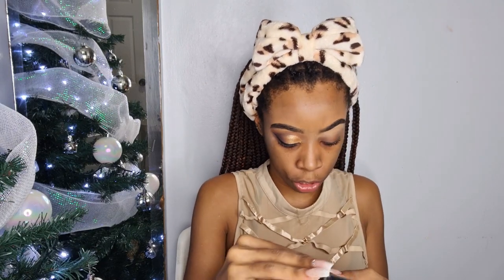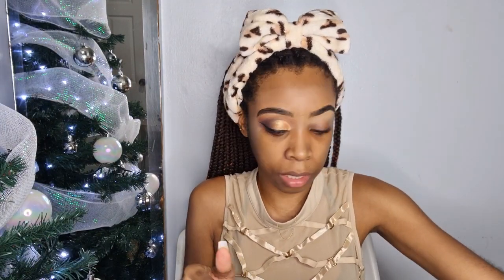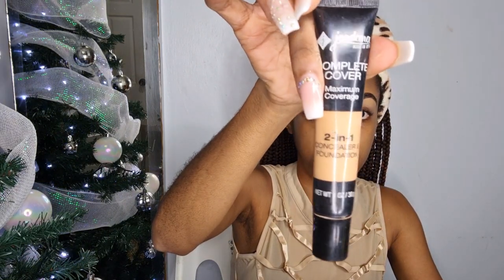And we will be sipping on a little Tsum Tsum, so grab yourself a glass and meet me back here. To prime my eyes, what I am using is the Morphe Brushes 9FW palette — the first one is like a creamy concealer — and I am mixing that with the Jordana 2-in-1 Concealer and Foundation in the shade Natural Beige.